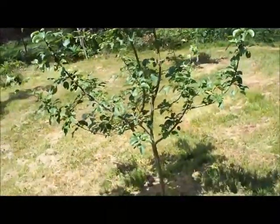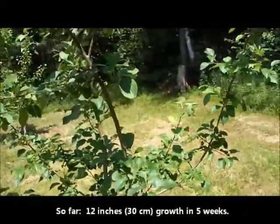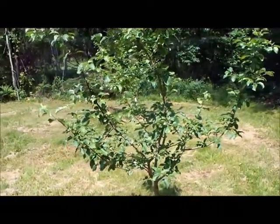And how much growth has it put on already? About a foot on the top branches, almost a foot, so it's doing well.